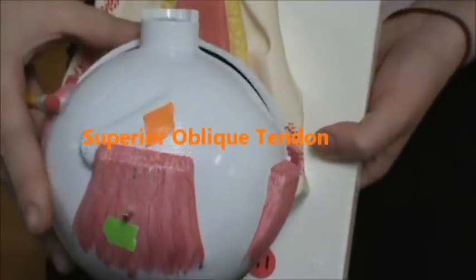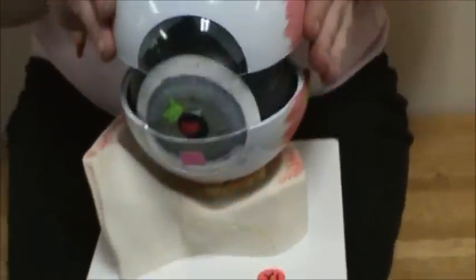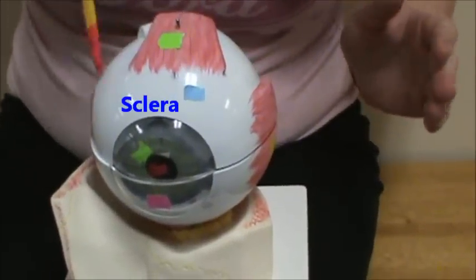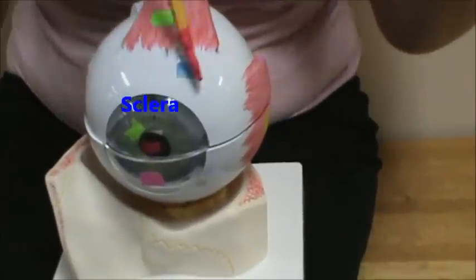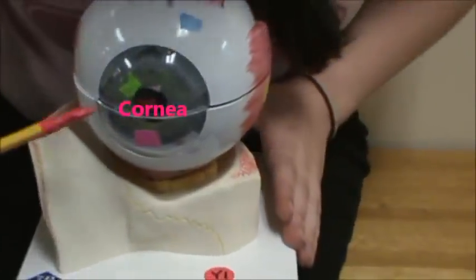Up here in orange, we have the tendon of the superior oblique. In blue, we have the sclera, which is all the white part of your eye. In pink, we have the cornea.